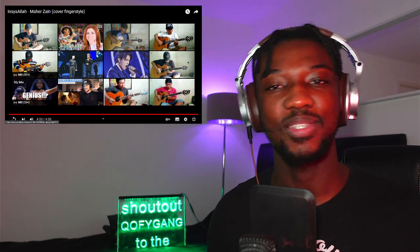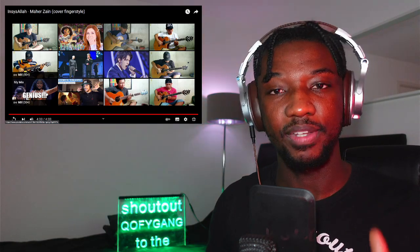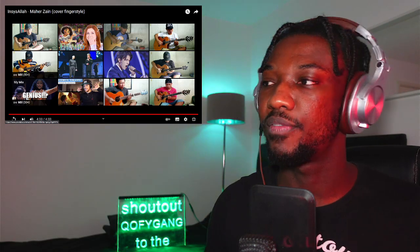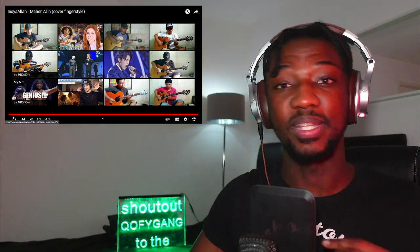Shout out to him and shout out to the Alipas out there. I'll see you guys in the next video — like, comment, share, subscribe. Let me know your favorite bits of this performance. Good morning, good evening, good afternoon wherever you are. If you're a new subscriber, type 'new subscriber' and request whatever song you want me to check out next, but make sure you've checked out all my reactions for Alip Ba Ta. Stay tuned — peace.